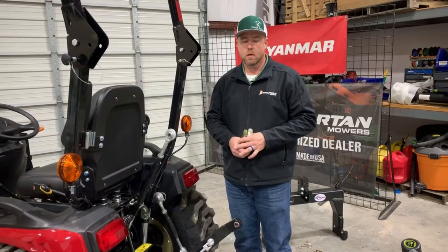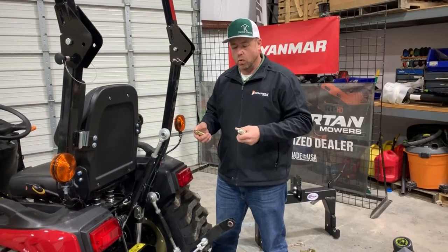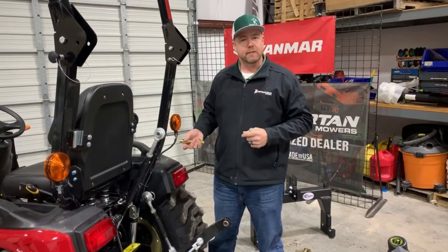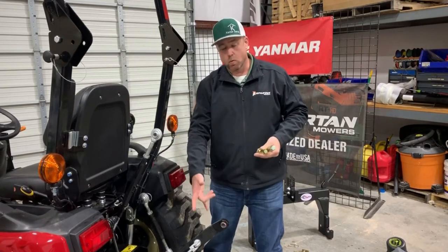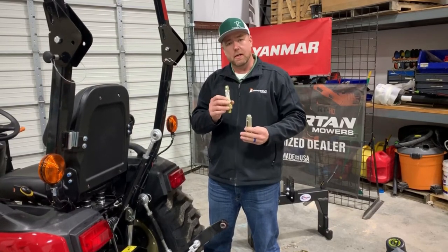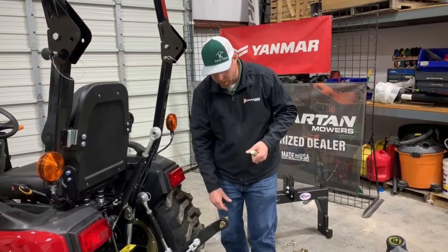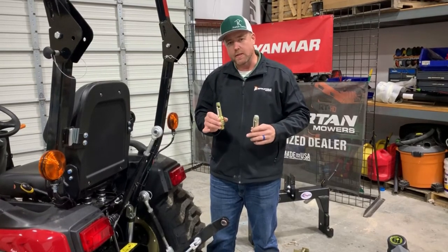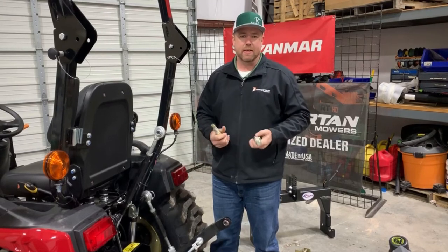As far as specifications go, there are a number of different categories of three-points, and what changes is the size of the pins. There's category 0, 1, 2, 3, and 4. For customers focused on subcompact, compact, and utility tractors, you're typically looking at cat 1s and cat 2s. The lower links are always a different size than the top link. For example, a cat 1 pin is 7/8-inch diameter and a cat 2 pin is 1-1/8 inch — a pretty significant size difference. You'll typically see cat 2 once you get above 50 horsepower, and cat 1 below 50 horsepower, though there's a little overlap depending on tractor frame setup.